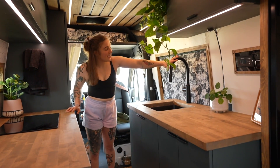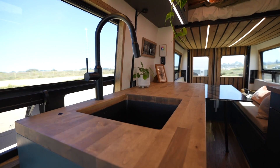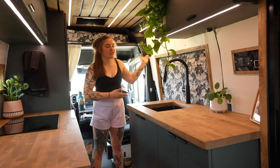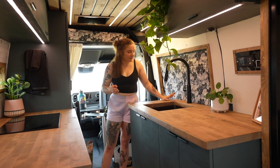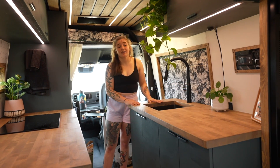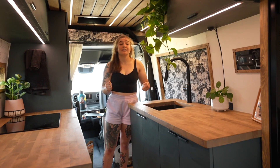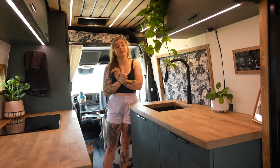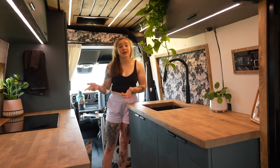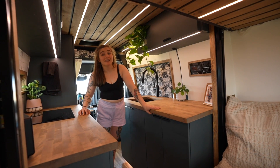This is my sink. I really like that it's on the door side, so if I'm parked somewhere I can spin it around to wash my dog, wash my feet, wash my cat — whatever I need. It runs off a pump and all my water is stored underneath the sink: two seven-gallon fresh water tanks and one three-gallon gray tank that it drains into. It's only cold water, which is fine — if I need hot water I can boil it on the stove right next to the sink.